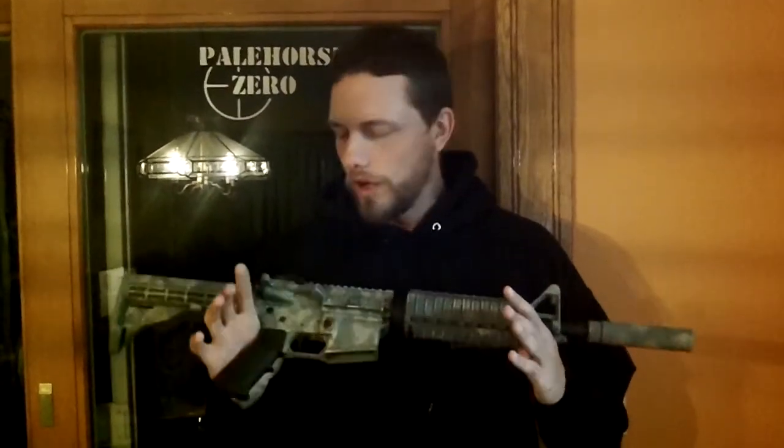Hi, I'm Dave from Pale Horse Zero Custom Firearms and Coatings. In this video I'm going to go over my experience at the Big Run Ranch with Olmstead Risk Solutions, as well as show you this rifle I brought down there and how well it held up. Stand by for that.